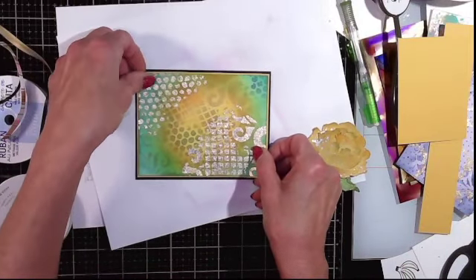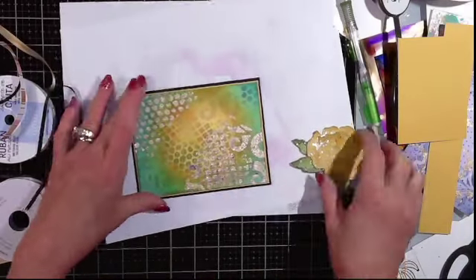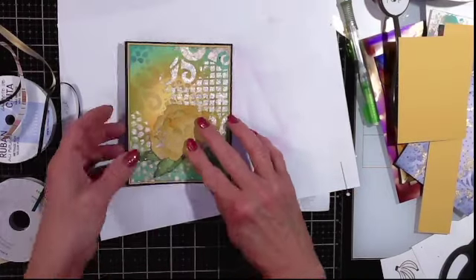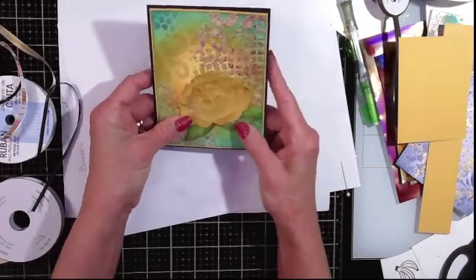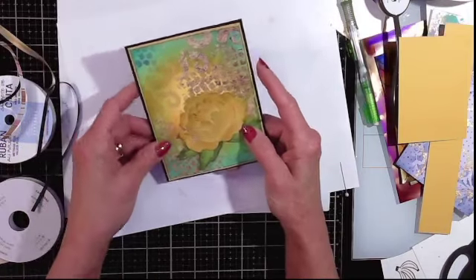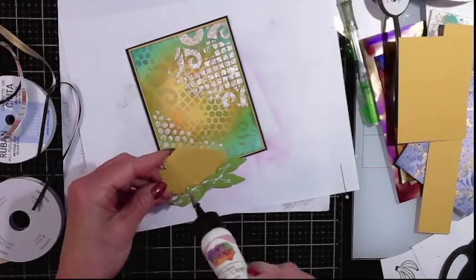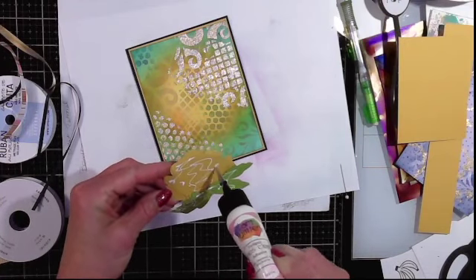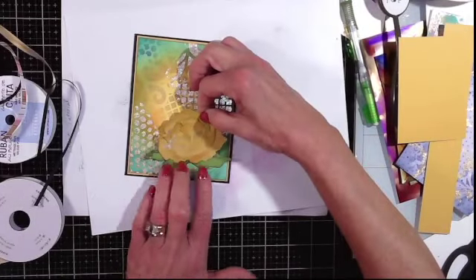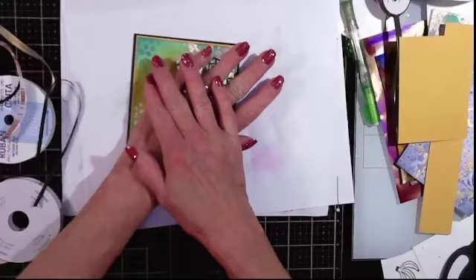This flower already has so much dimension. I toyed with the idea of popping it up with dimensionals, but I want this to be able to go through the mail, so I end up just gluing the flower directly down. This one will be pretty much done — we'll come back, let it dry, and work on the greeting. I think it ended up looking really pretty without any added ribbon on it.